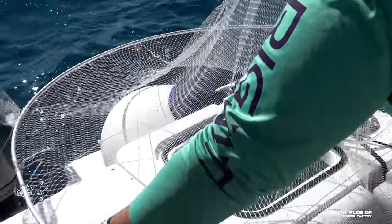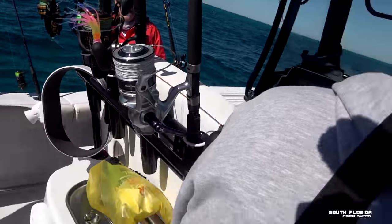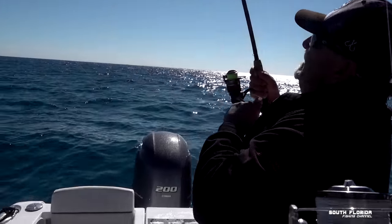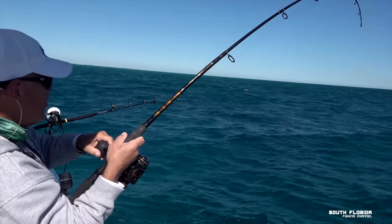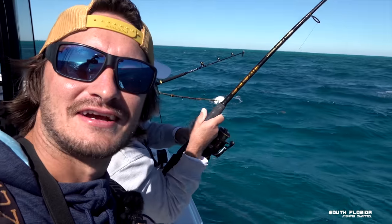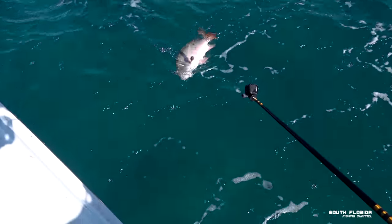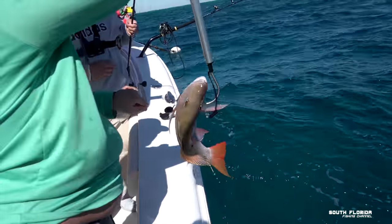We got some live ballyhoo going in. I completely missed him. There we go. Hey Dan, you want to use your underwater camera? Whatever he is, you got a ripper on there — way too heavy. I don't think it's a grouper, he would have found a rock by now. I'm telling you, that's a mutton. Dan's got a big mutton on. Oh, he's barely hooked — hold on, hold on. I wish he had a net. He got caught looking.